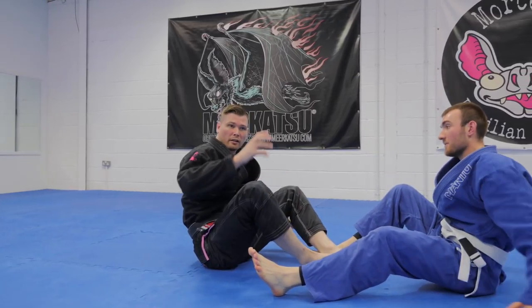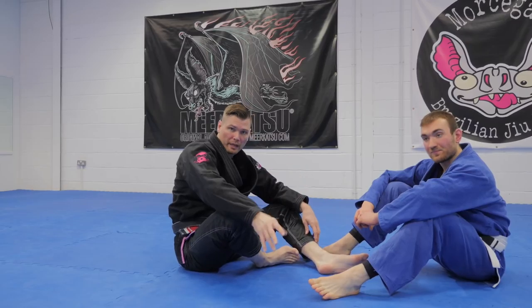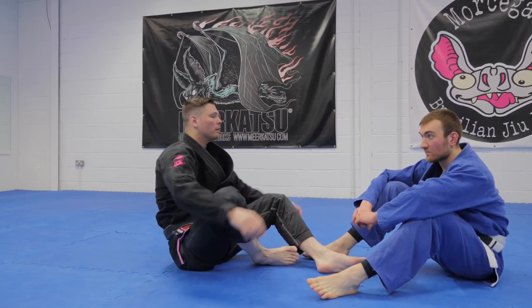So that's what it's gonna look like. We're going shin on shin, anaconda guard, single leg X guard, then we're sweeping, then we're changing the foot position. So let's talk through it.